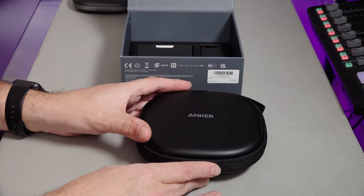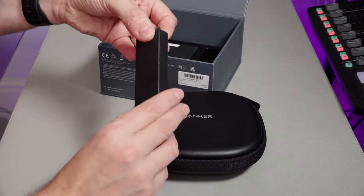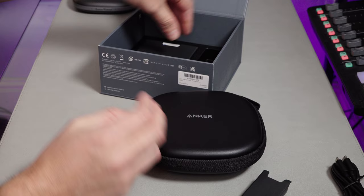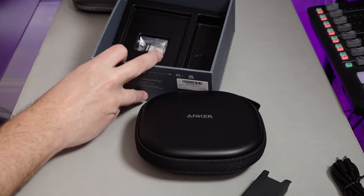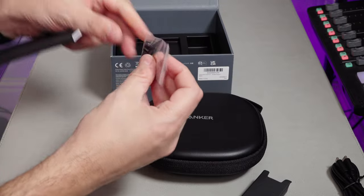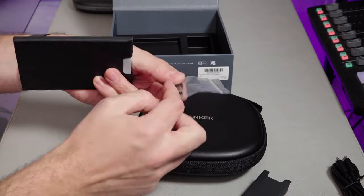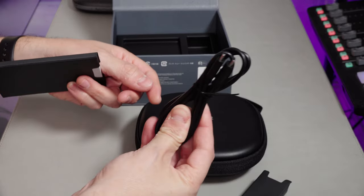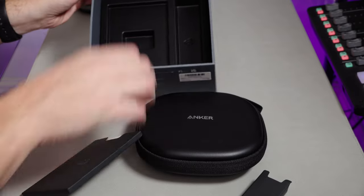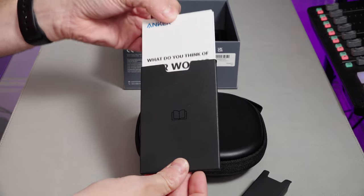There are probably a lot of people that wouldn't want it to be leather, so fair enough. With this one we get a USB-C to USB-C cable. Our documentation is done separately, and we also get a little adapter — a USB-C to USB-C into USB-A. So they provide a C to C cable but an adapter for it, whereas the other one just provides an A to C cable.